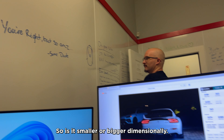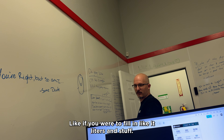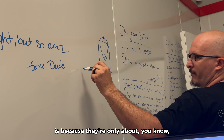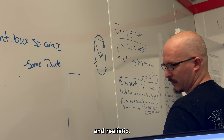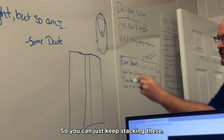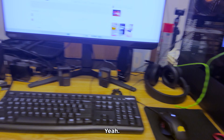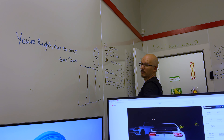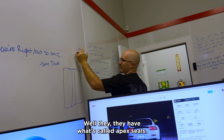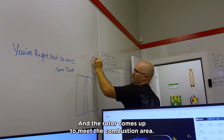Oh I see, cool. So is it smaller or bigger dimensionally? Smaller. And also, cubic inch — like if you were to fill it in liters and stuff, also smaller. But the interesting aspect of a rotor is because the rotor part is only about this wide. And then you put a plate in between, and you can bolt another one of these up to it. So you can just keep stacking these — essentially. So when I had you look up four-rotor, that's four of these put together.